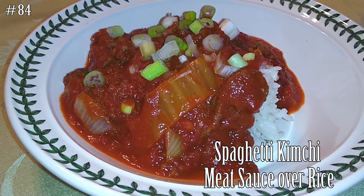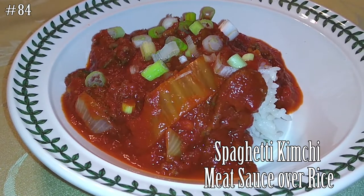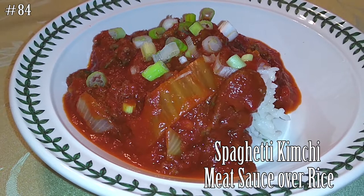Hi everyone! Welcome back to my channel. Today let's make a spaghetti kimchi meat sauce over rice or noodles if you'd like.